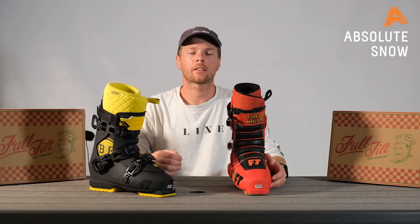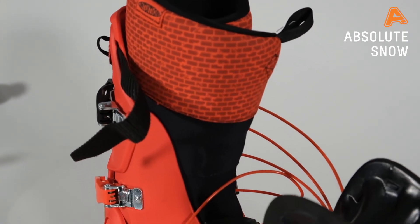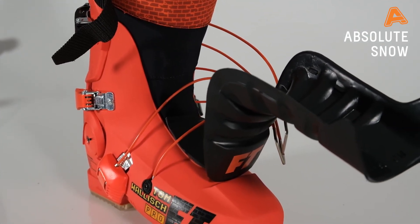It also comes with a great cinch strap on the top — you just pull the quick release tab and it comes undone. And if you know this boot is a little bit soft or a little bit stiff, you can always swap out the tongue to dial in the flex to what you really want.